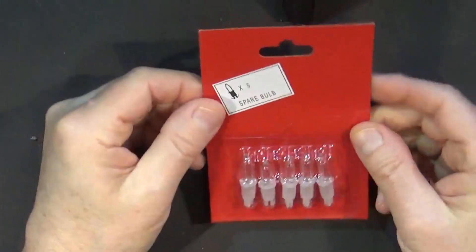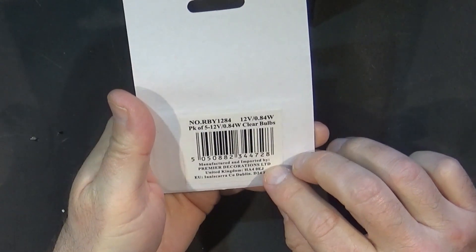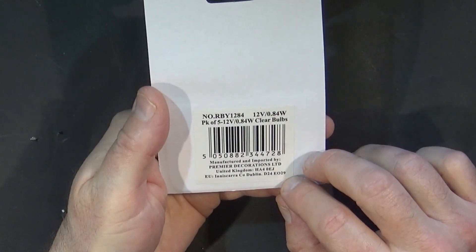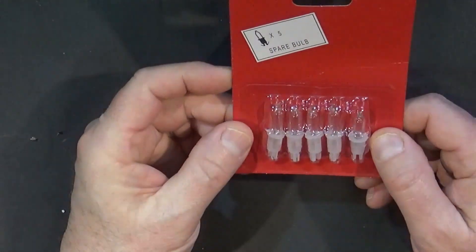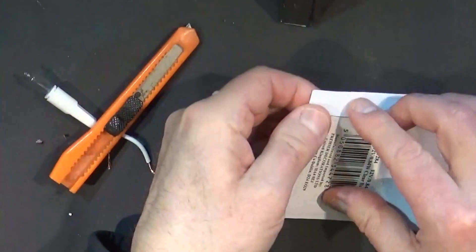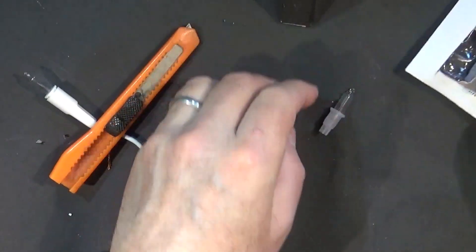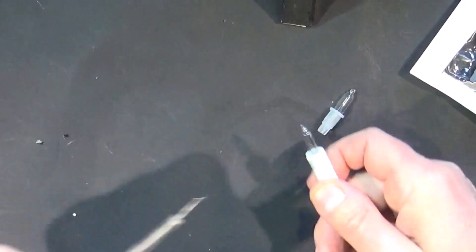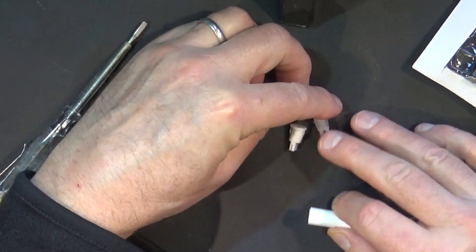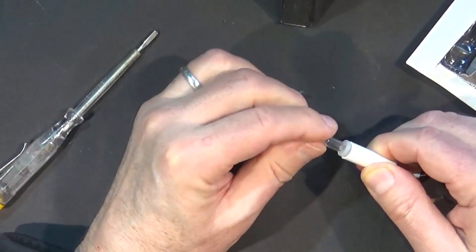Some while later — held up with other things like doing other videos — but here they are: 12 volts, 0.84 watts, pack of 5, manufactured and imported by Premier Decorations Limited. Let's get one out and see if it fits. That's the new one. And here's the old one which I'll take out of its holder. Does it look the same? Yes. Let's put it in. Hmm — kinda, sorta.